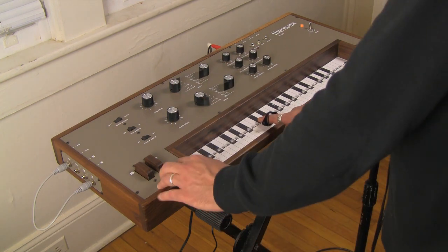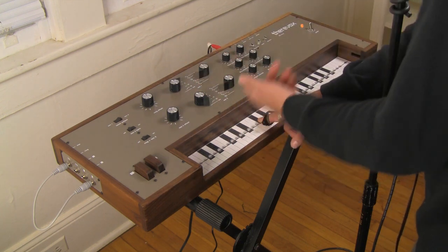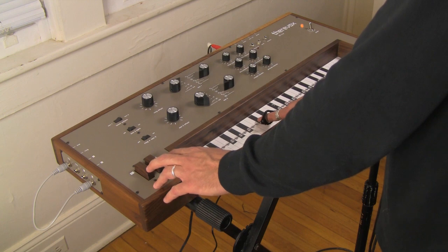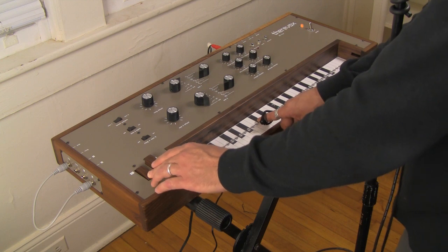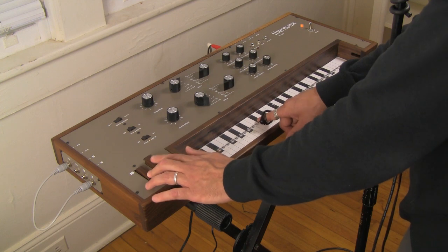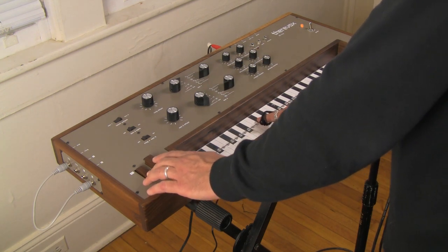I'm going to shut off oscillator two so we can't hear it, and then turn the filter cutoff all the way down with the resonance really high. I'm going to press the button for oscillator one. We don't hear anything — that's because the filter is closed. But now we're controlling the filter cutoff point with the second button through the expression pedal input.